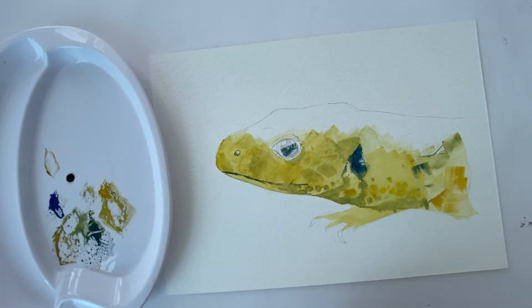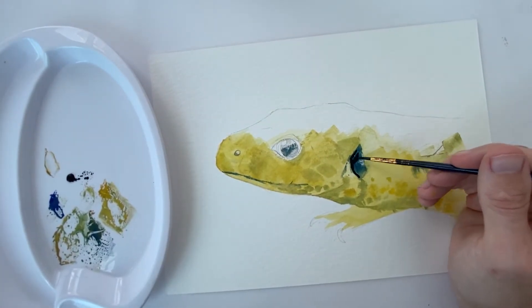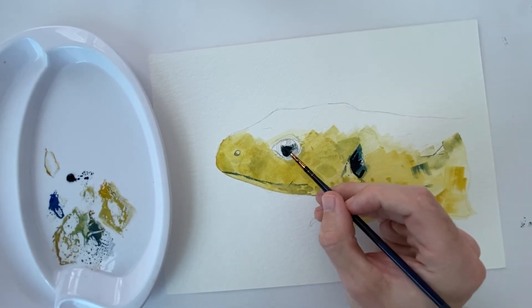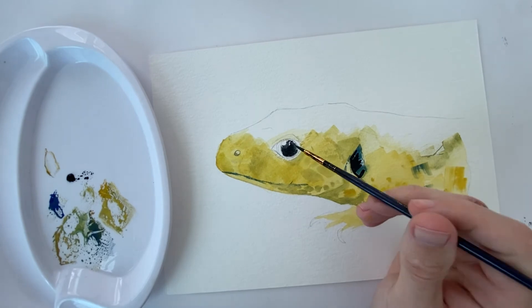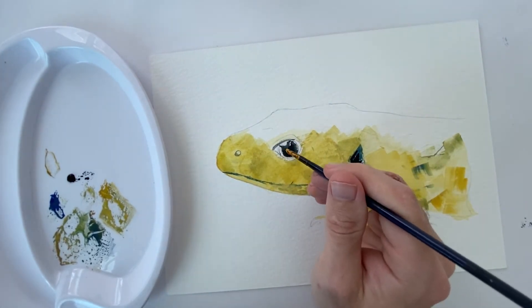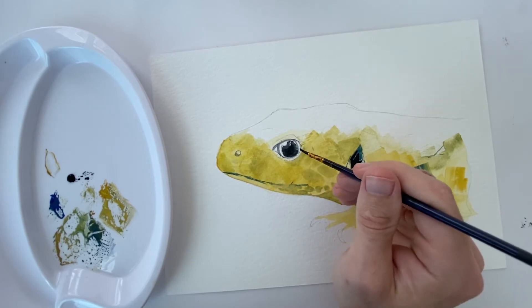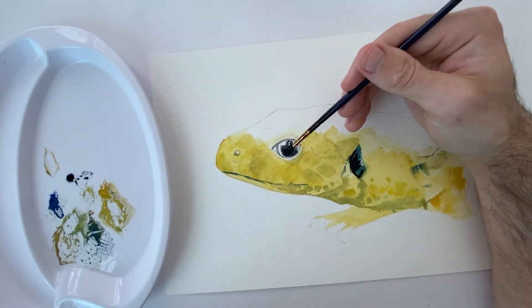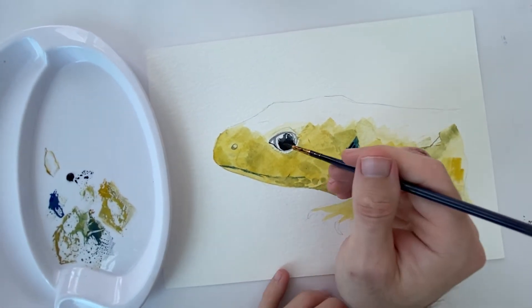For this painting I've used quite a limited palette: cobalt blue, cadmium yellow, and Payne's grey — which I use rather than black as one of my darkest values when painting in watercolour or acrylic. Later on I use a brown as well. I also use white, just to water things down and lighten things up.